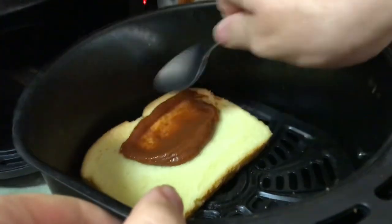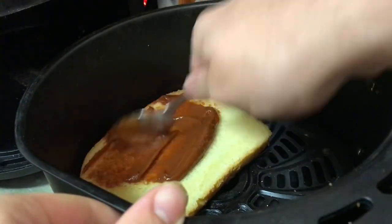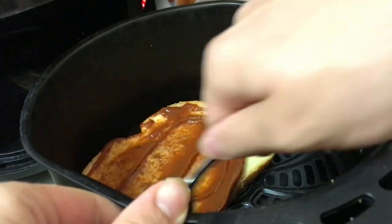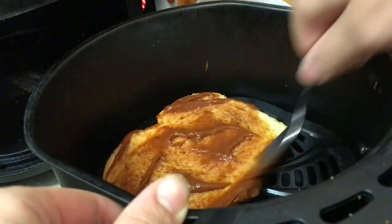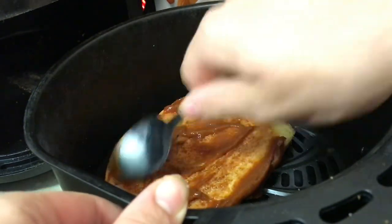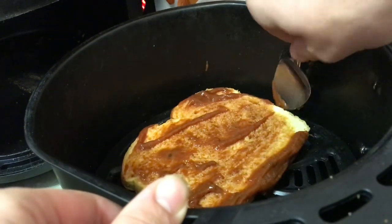That's a lot, anyways, so we're just gonna spread it all the way around, right, just like a normal pizza, you know. And there's that.